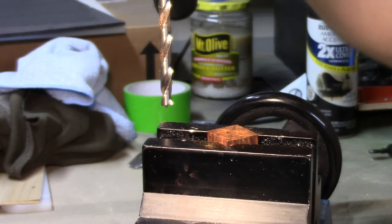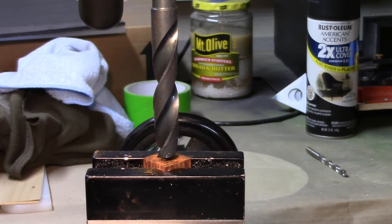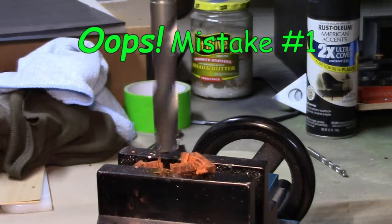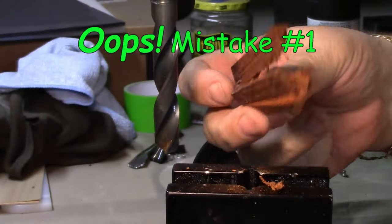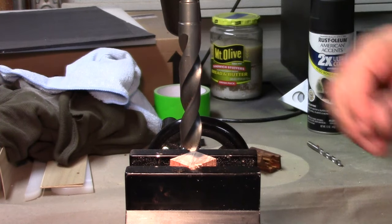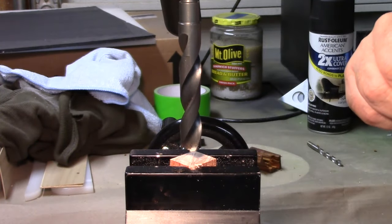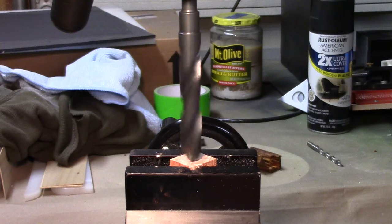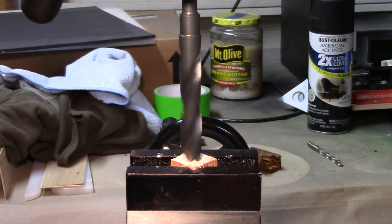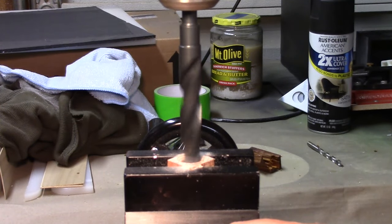I'll switch out to the 9/16 bit and see how that works. Well, that destroyed it, so I guess that doesn't work so well. So I'm going to go ahead and drill this piece with the 9/16 bit without doing any pilot holes. Slow and easy — drilling with a high speed steel bit you really have to go slow and easy because it's not a bit that's really designed for drilling wood; it's made for drilling steel.